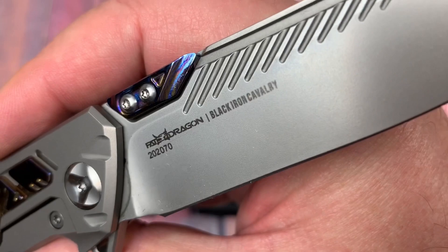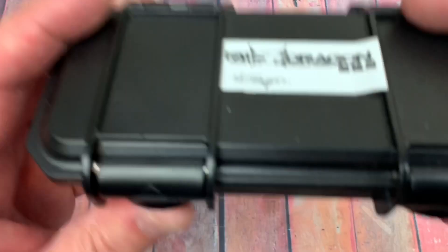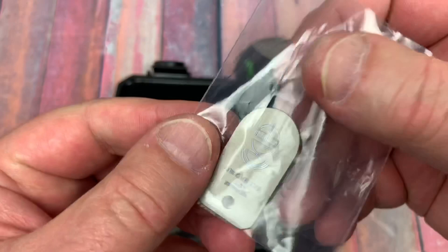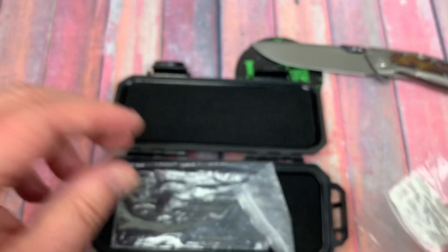There's the rest of your billboarding. Black Iron Cavalry — so that's the model here, it's the Black Iron Cavalry. And you get it in a box like this. Nice hard plastic case. And what the hell is this? So there you go — you get your little tag with it. The Black Iron Cavalry.